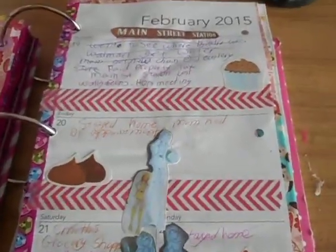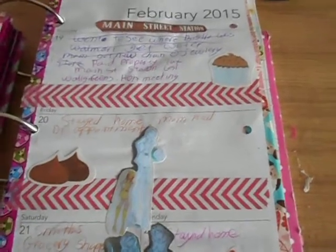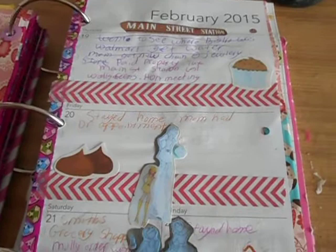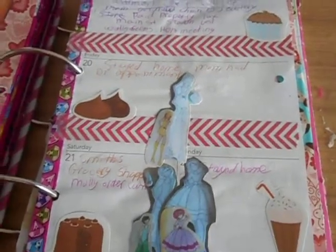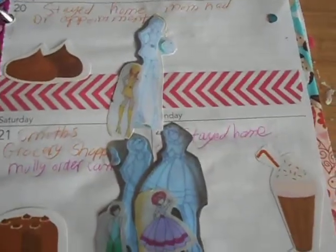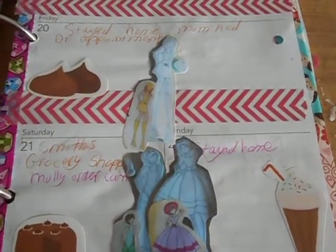Friday I stayed home — my mom had a doctor's appointment. Then Saturday we went to the grocery store, and my Molly Squares order finally came in. I ordered the 40s, 50s, and 60s Julie Nutting dials, so I took a picture of those.